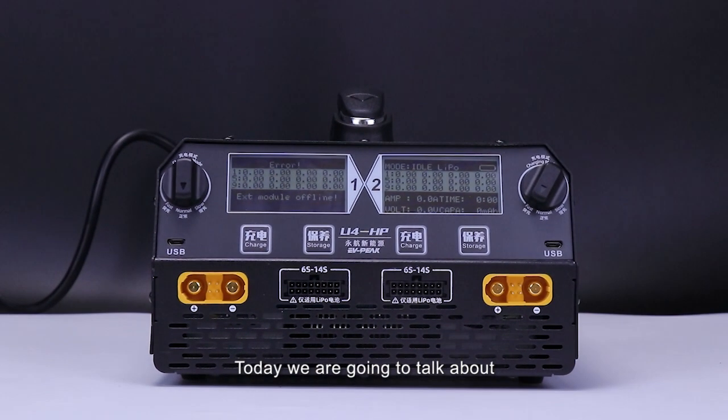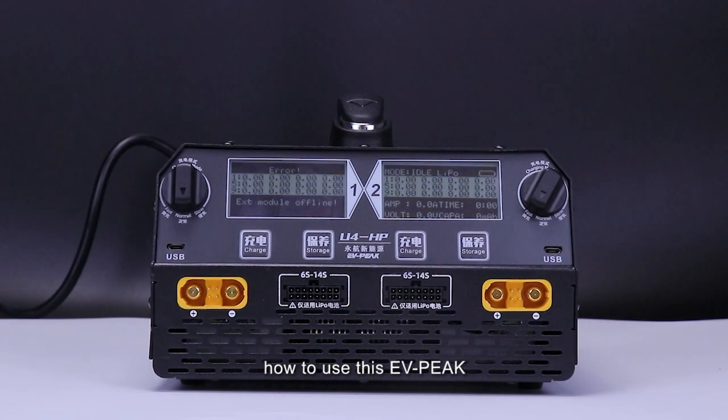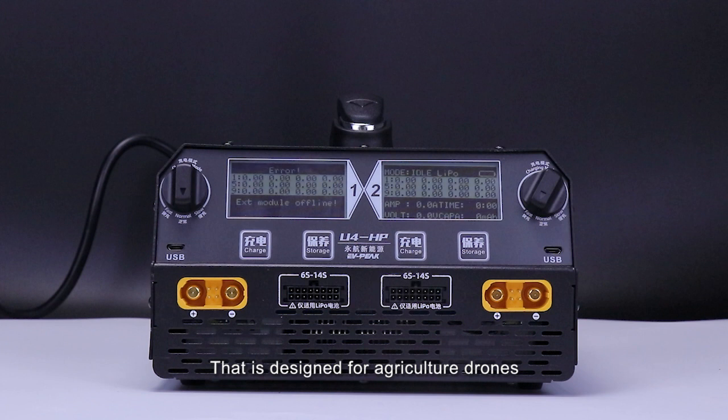Hello guys, today we are going to talk about how to use this EVpeak Intelligent Balance Charger U4HP that is designed for agricultural drones.